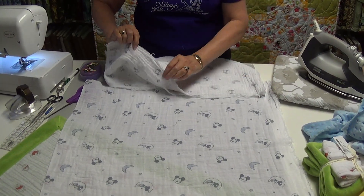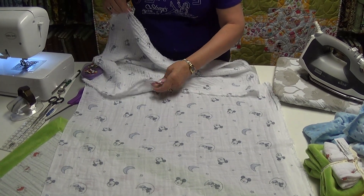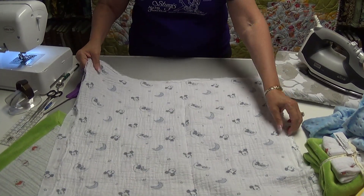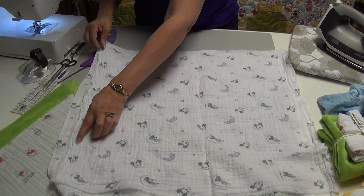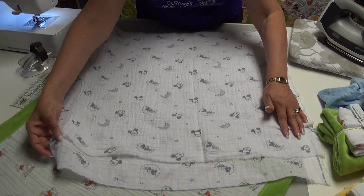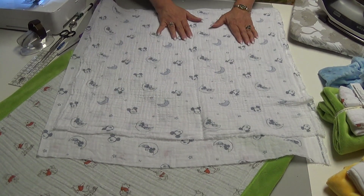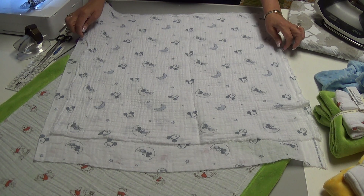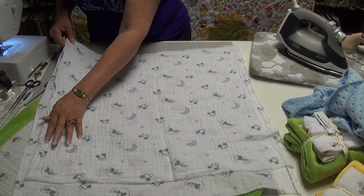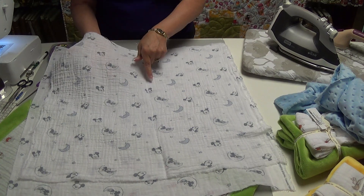This is the one that has been laundered. If I take the selvage edge to selvage edge and lay it out, you can see you lost about an inch going side to side on this particular one, but I lost almost three inches going the other way. This has been laundered and I did press it slightly after laundering so I could get these edges to lay down like I wanted, instead of staying all scrumpled up.